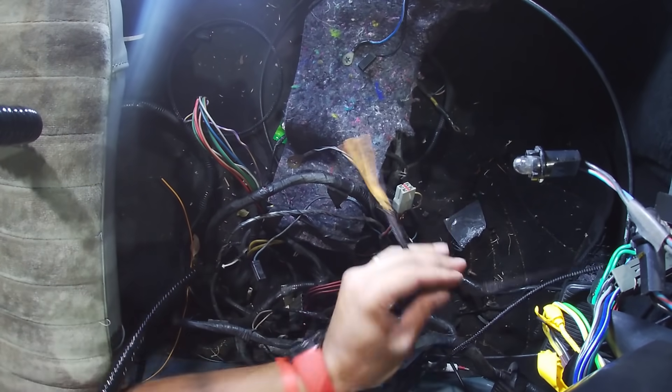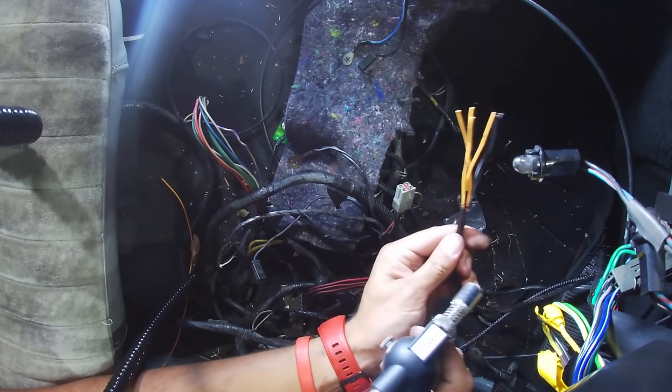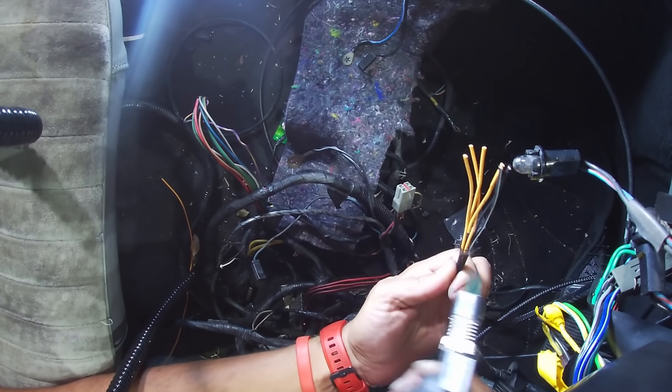It's starting to fray a little bit at the end there, which means I obviously forgot to melt and protect it before.